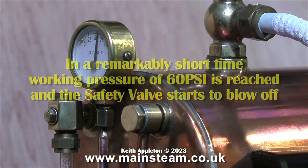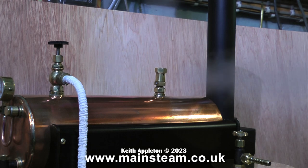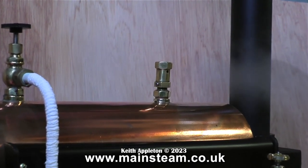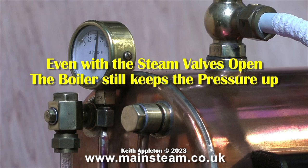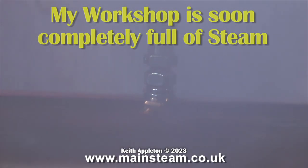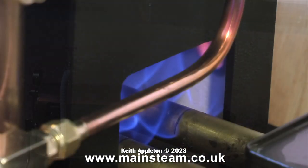In a remarkably short time, working pressure of 60 pounds per square inch is reached and the safety valve starts to blow off. Here's a safety valve blowing off, and this is a problem because with a spirit burner you cannot regulate the heat. Gas firing is slightly more complex but it does have its advantages — you would turn down the gas pressure rather than take steam out of the boiler to an engine. Even with the steam valves open, the boiler still keeps the pressure up. My workshop is soon completely full of steam, which is not very good for the tools in there and makes them go rusty.